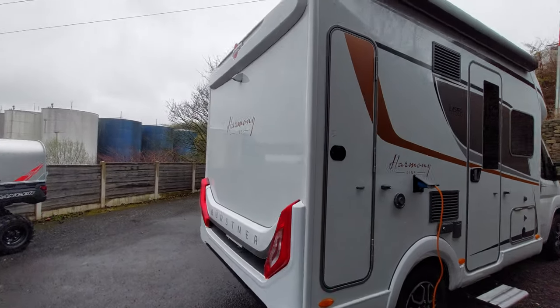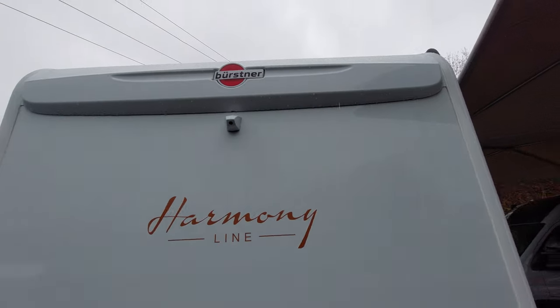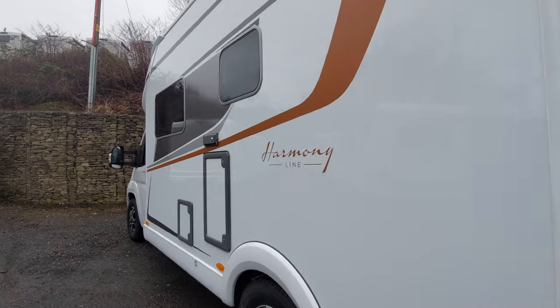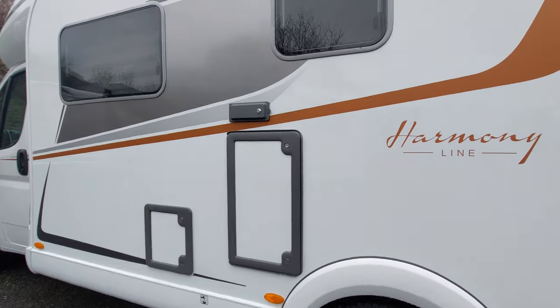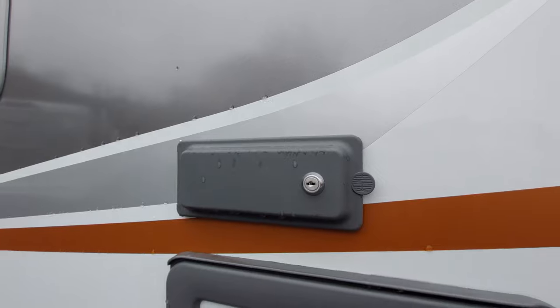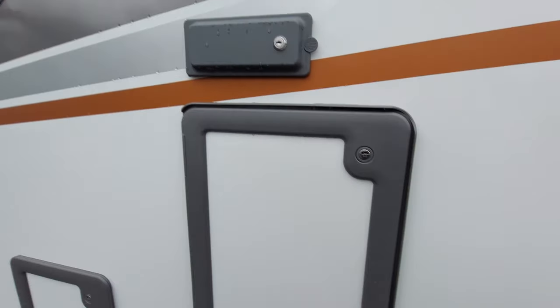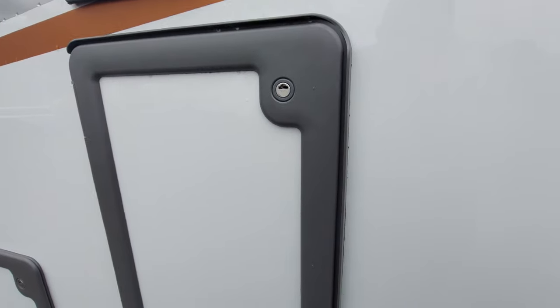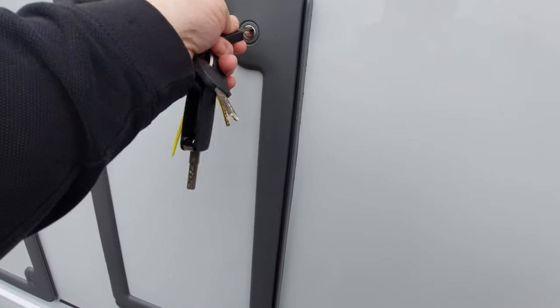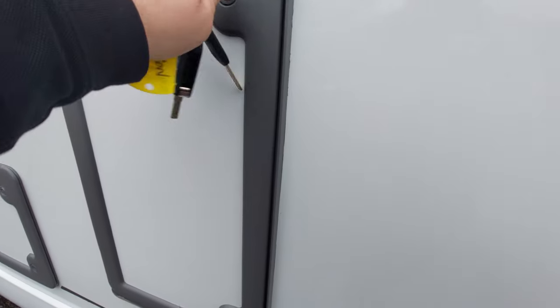Moving round the back, we've got the camera, now mounted high up there. On this side, this particular model has got the external shower point, located just in here — you do get the shower hose with it. Gas bottles will be located in here; this is where you put your gas bottles or refillable systems, whichever you decide.